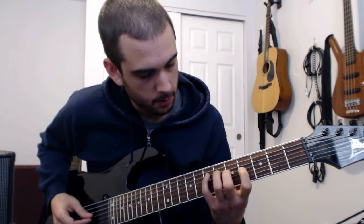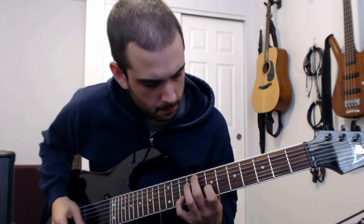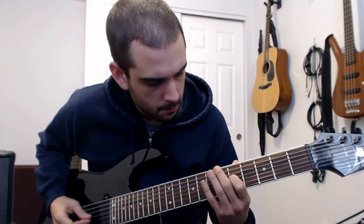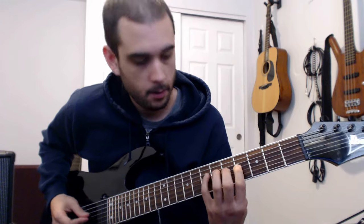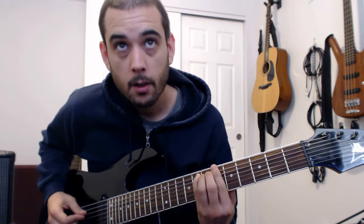Those are kind of the two operative chords in this verse part. But what he's actually playing is this little sort of melodic figure. So you're letting it ring out — it's a little E minor figure, but ring it together. Then we're going to slide up a half step to the C.